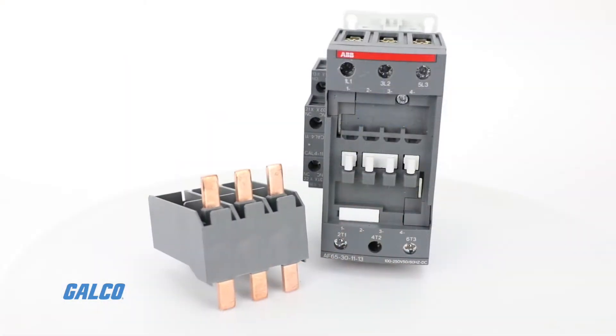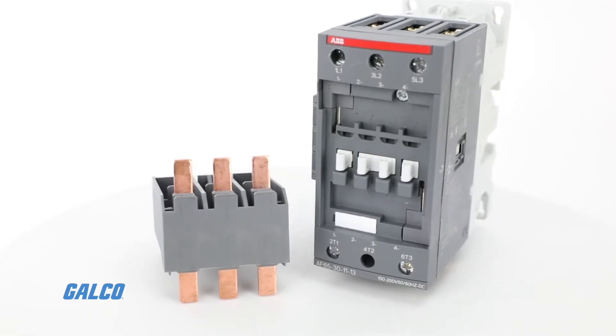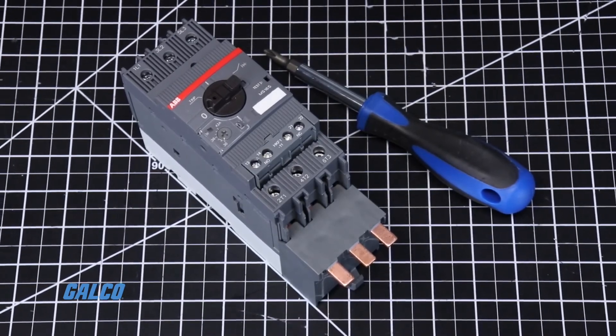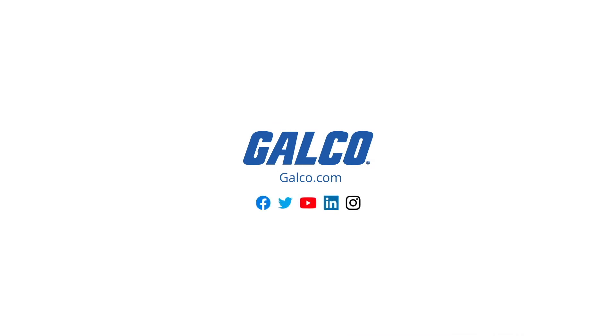To learn how to connect a bus bar module to the ABB AF-65 contactor, click the link above. To shop the ABB MS-165 manual motor starter or other ABB products, visit us at galco.com.